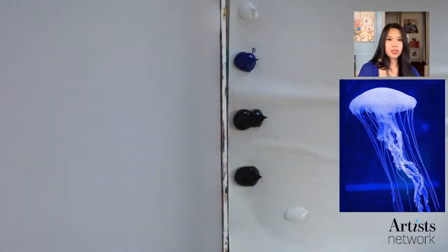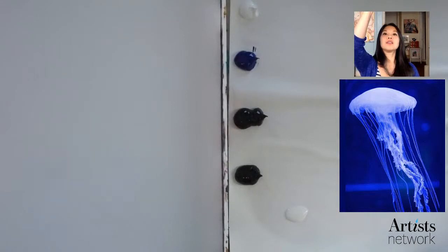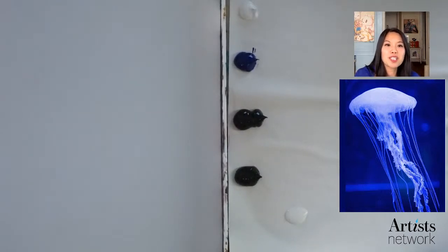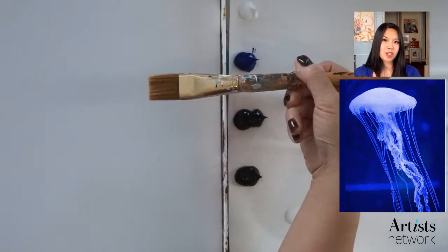On the side of the screen is the reference picture, but remember you can also download it. Hi, where's everybody from today? My friend Suzanne is here. Hello Elizabeth, hello from Pennsylvania. How many of you guys are actually sitting to work with me today, and how many are just hanging out? Here I am starting with the big brush.